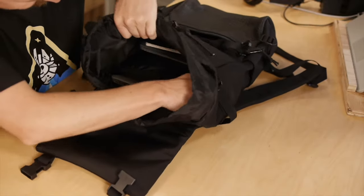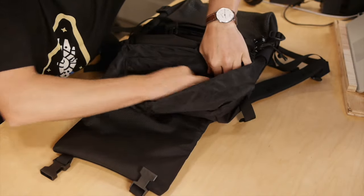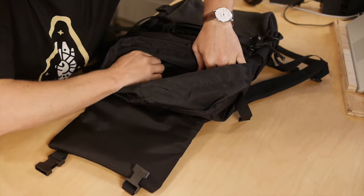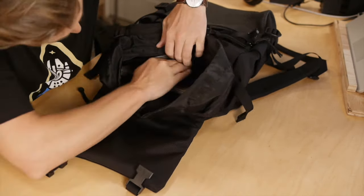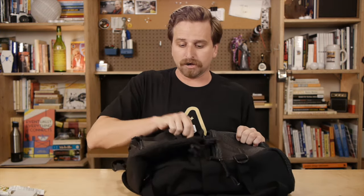There's one more pocket on the inside of the bag, which is just at the top of the laptop sleeve — another place to just put some things. I like this one because I can just kind of put some stuff in there and forget about it, like extra headphones for airplanes and a headphone splitter. So, three smaller pockets total.